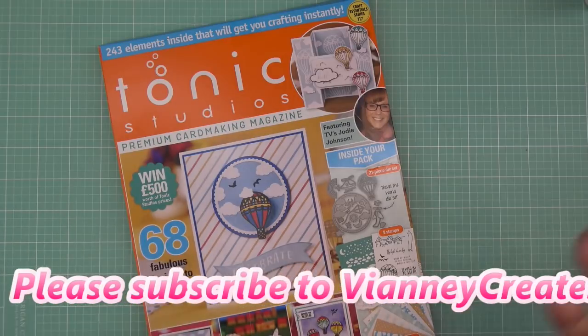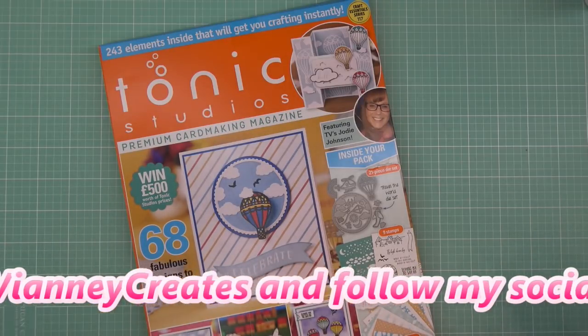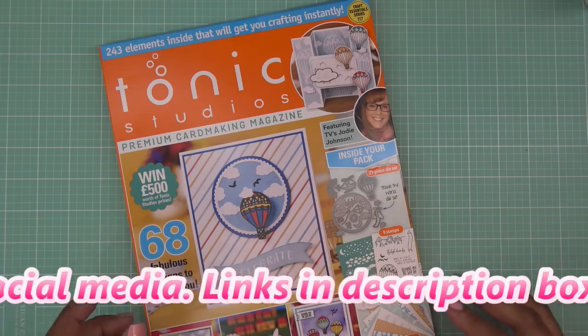It wasn't available on Tonic — it sold out like within a day. It always does. And it's on scrapbook.com right now, so if you want to check it out, it'll be there.